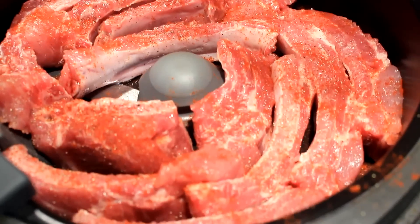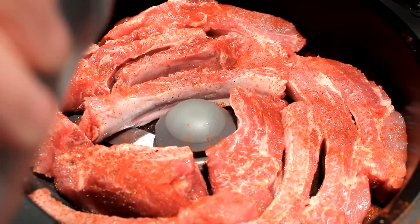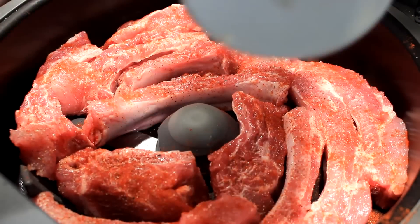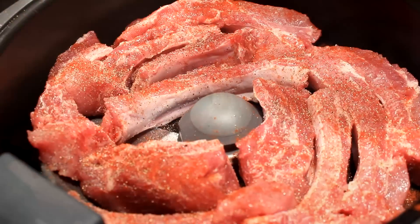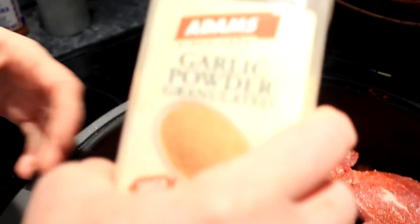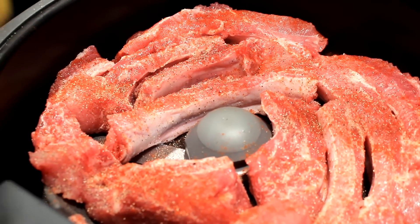Got it all in there, and I covered it with paprika — about a tablespoon — and I'm gonna come in here with some salt and pepper, about a teaspoon of each. Then garlic powder, one tablespoon, right on top of them babies.